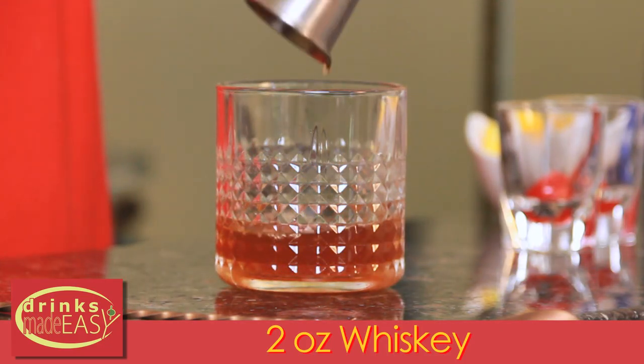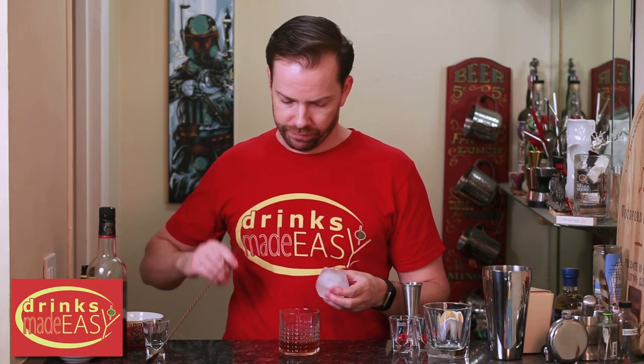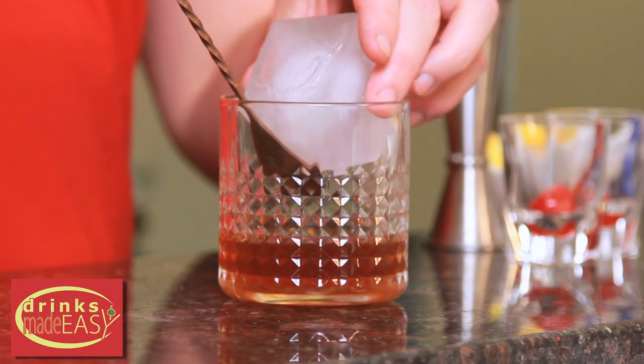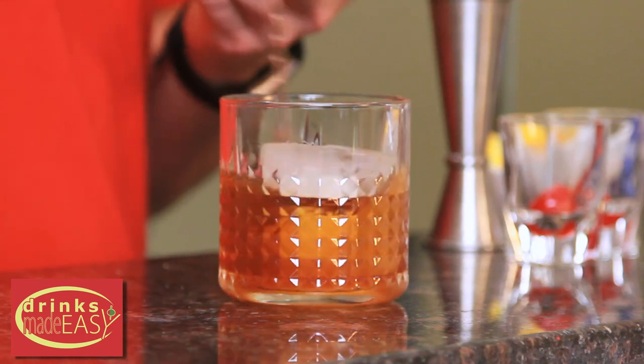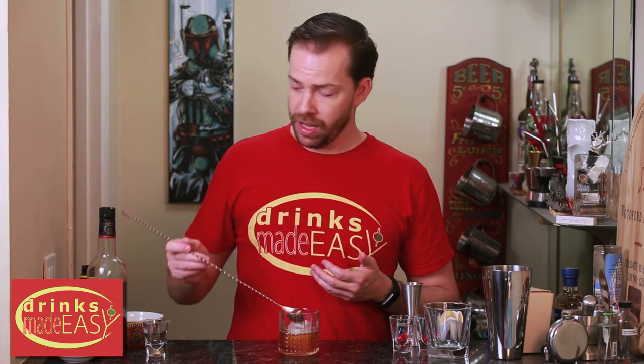Next we're going to add two ounces of the whiskey of choice, then one large cube of ice. In a drink like this I highly recommend using large format ice if you can. The whole point is that you're using really nice products, so you don't want to over-dilute it. It's going to get slightly diluted throughout the drink, which will change the flavor from sip to sip. But if you have a lot of really small bits of ice it's just going to get really watery really quickly.